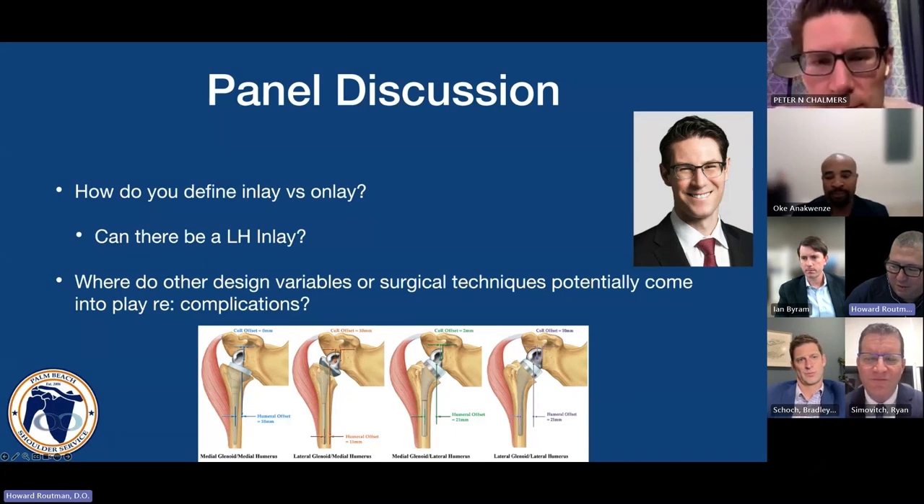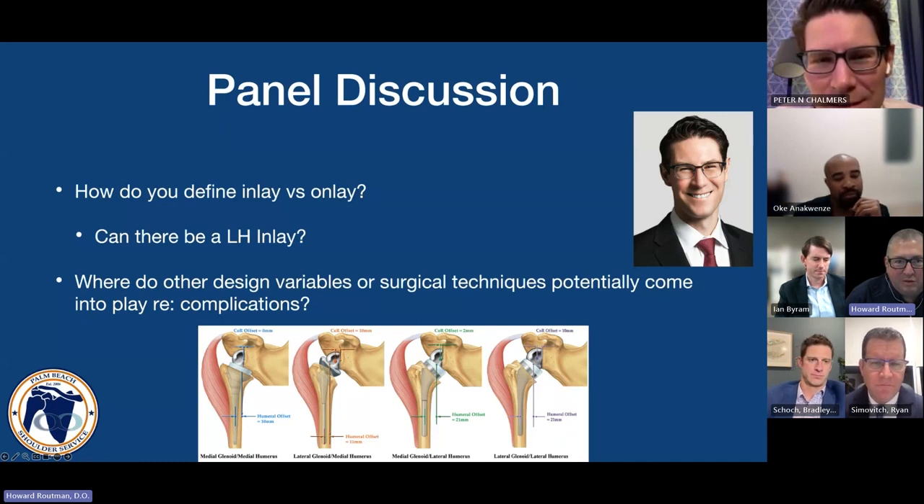Pete, joining from Munich — it's two in the morning there right now, and you look fresh. Would you talk us through this concept of design variables that play into complications and trade-offs we have to work through when looking at the different types of implants out there?